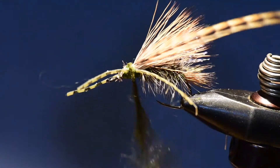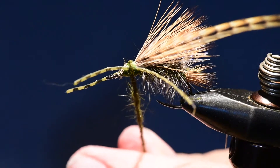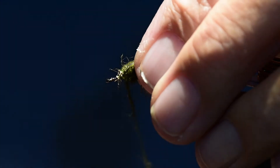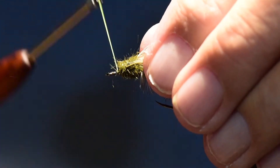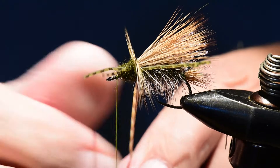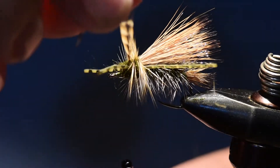I'm going to wind the dubbing tightly up in front of the legs and behind the legs to set those in place, then wind it forward to the head. Then I'll wind the hackle in a palmered wrap coming forward with about five or six wraps all the way up to the head of the fly.